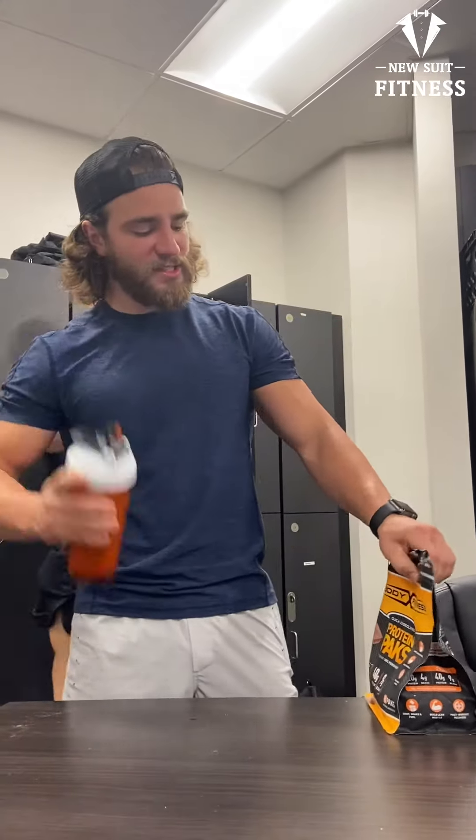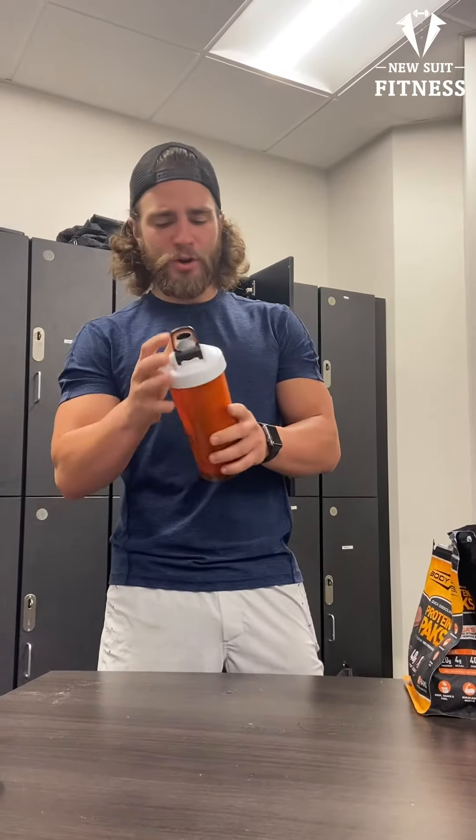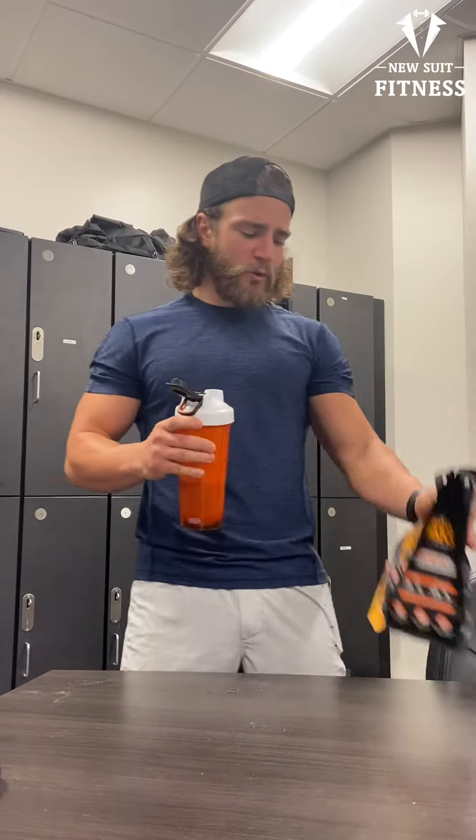Surprisingly, it actually worked a little bit — got a little bit of a thick consistency. Needs a couple more shakes just to kind of blend it down, but pretty good chocolate flavor.